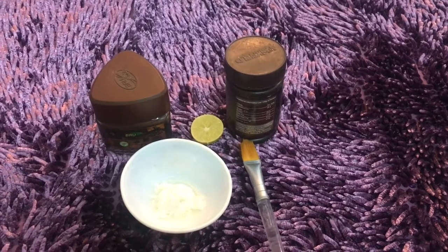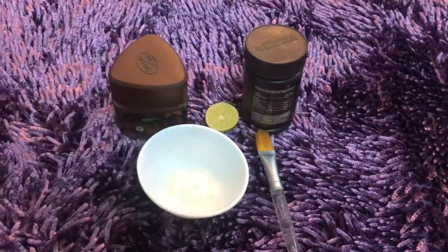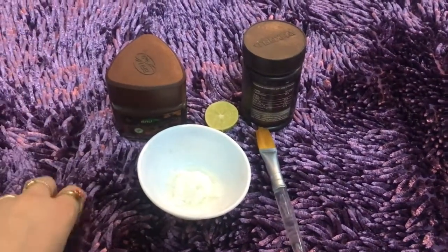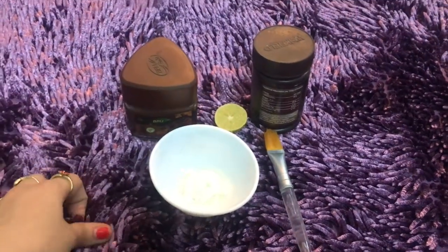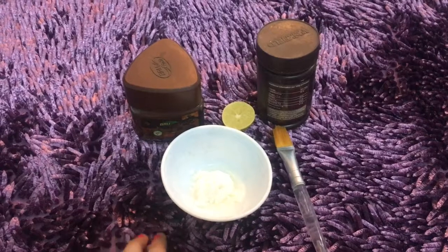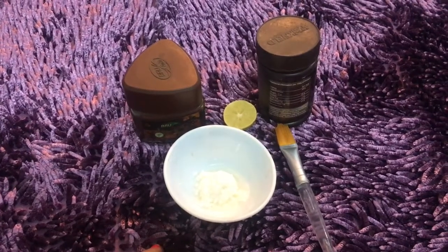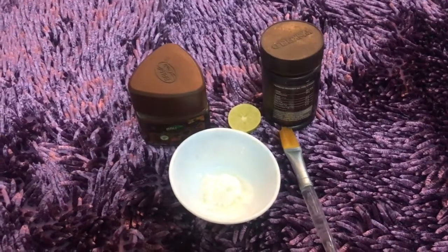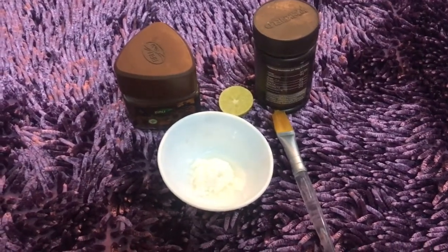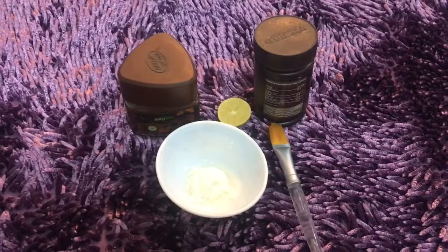Hi guys, welcome back to my channel. Today I'm making an anti-stress face mask. Sometimes on Sundays or Saturdays we are so exhausted that on Monday we don't want to go to the office. It happens with everyone — we don't like Mondays. But if we relax our face and body, we can achieve a better glowing face. So this anti-stress face mask idea came to me because throughout the week our skin gets quite dull. I want something that refreshes my skin.